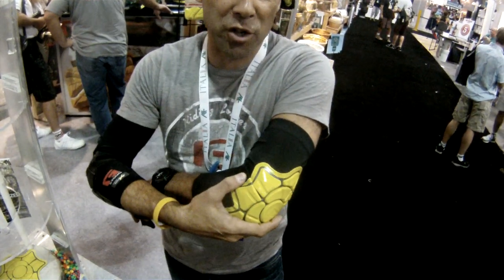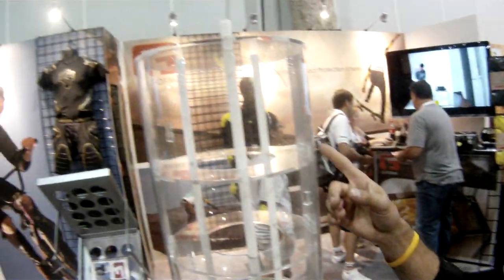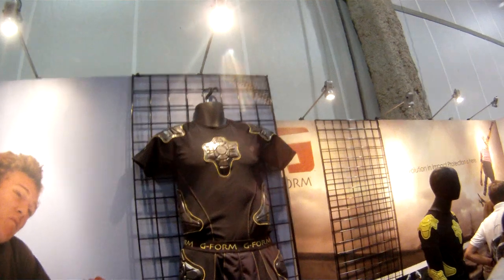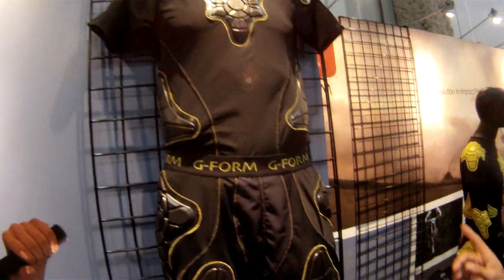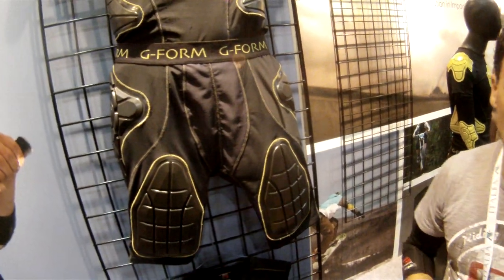If you want to protect an area that's normally hard to protect because of either articulation or space, G-Form is a great product for that application. We have a torso jersey that will protect shoulders, ribs, kidney, and sternum. We also have a new crash short that will protect the thigh, hip, and tailbone as well.